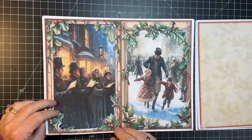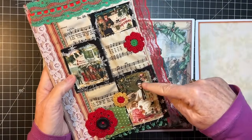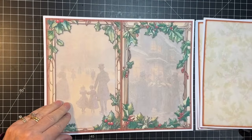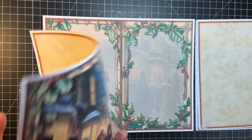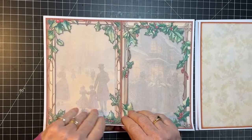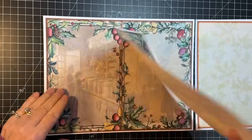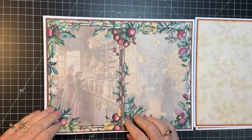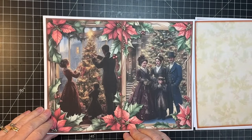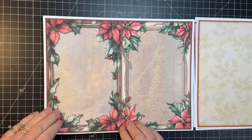So Victorian time period, which I was tickled about because on my cover I've got some Victorian fabric on there. And again, the pages coordinate as Joey always does. Isn't that beautiful? I absolutely love these, Joey - you just keep outdoing yourself. I honestly don't know how you do it. Just so pretty. I love these poinsettias.